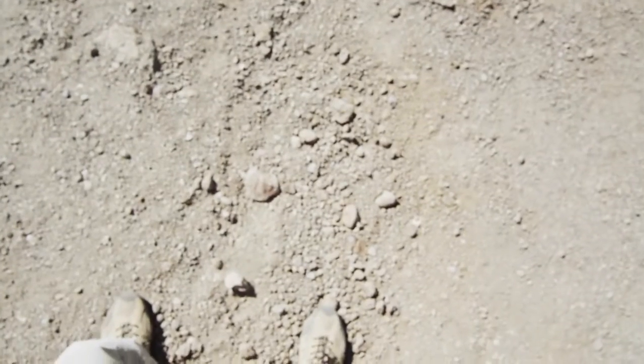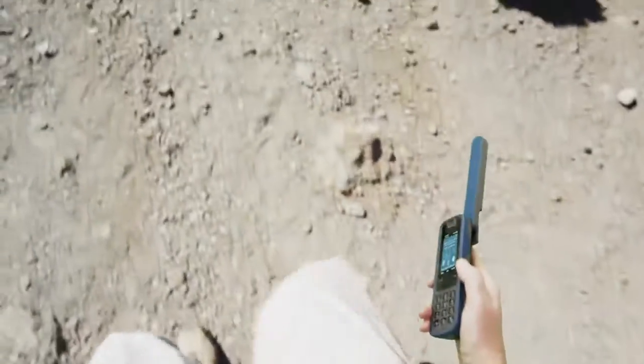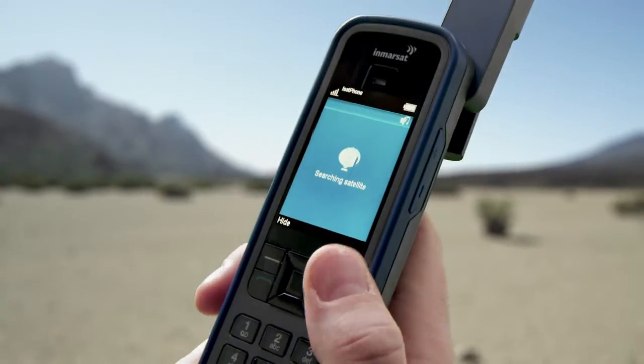Problems connecting to the InMarsat network are likely to be a result of your physical surroundings. It's possible that you're too close to a building or natural object obstructing the phone's line of sight to the satellites. Move well away from the obstruction and when you can see more open sky, press Search for Network Connection.